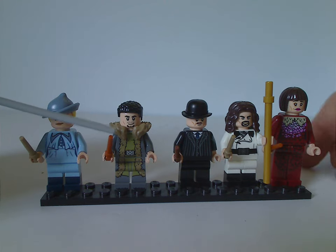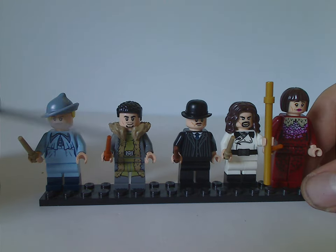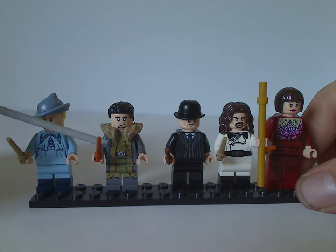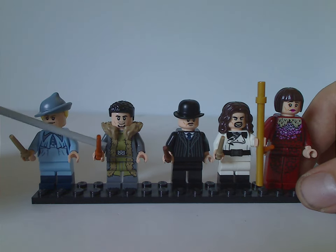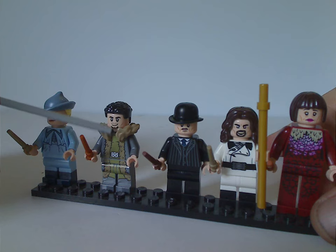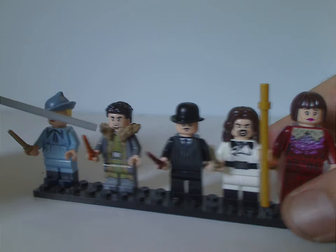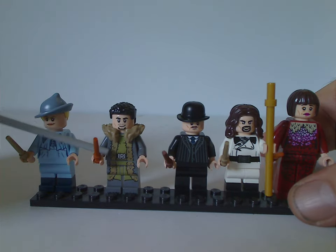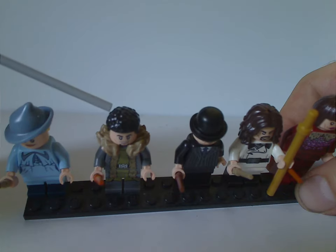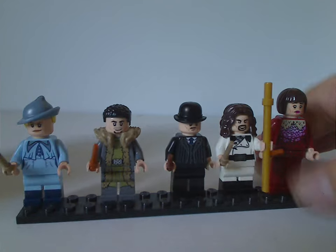Next we have Viktor Krum, quite a different variant than in last year's Black Lake set where he had the shark head form. This is his more regular form with a coat collar piece like we saw on the Penguin in some DC Batman sets, plus good torso printing you could use on custom figs. He has the same hair piece as in the Black Lake set from last year.